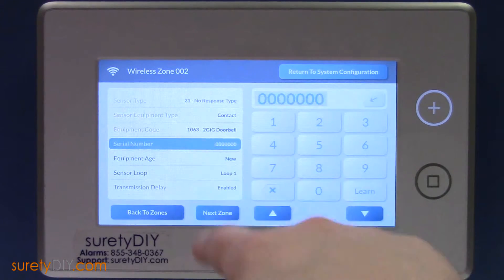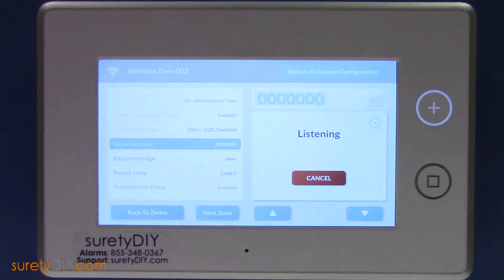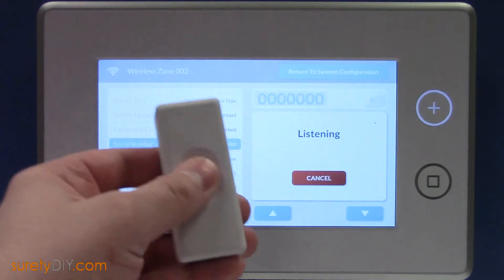Next, at Serial Number, press the Learn button. While the system is listening, activate the doorbell to learn it into the panel.